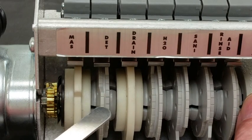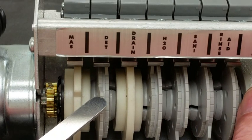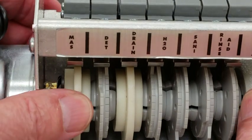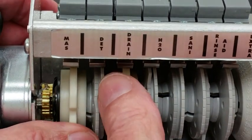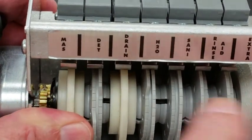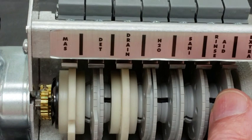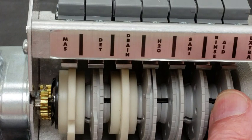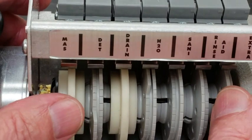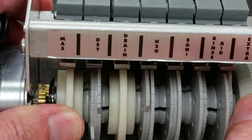The serrations on the cams are not timing marks or marks to adjust chemical amounts — they're just serrations to help you move the cams up or down. You can increase the detergent by pushing the rear cam back. This gives you a larger opening, meaning that your chemical pump will run longer.